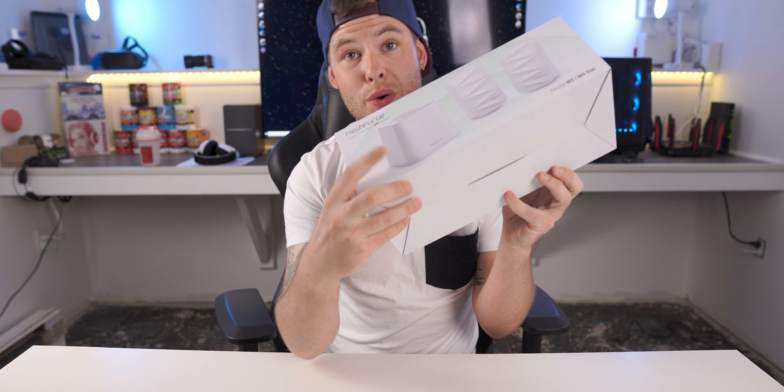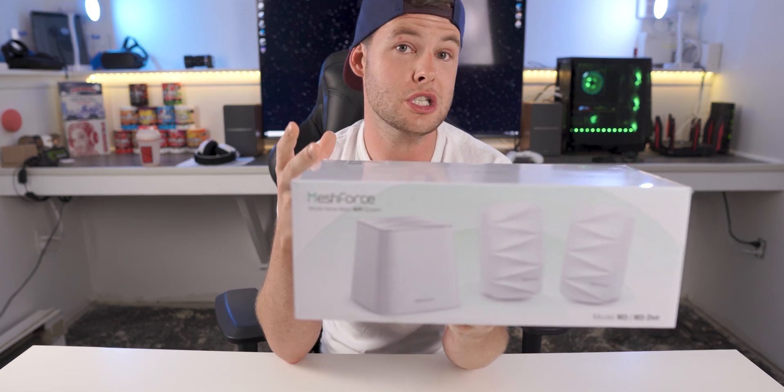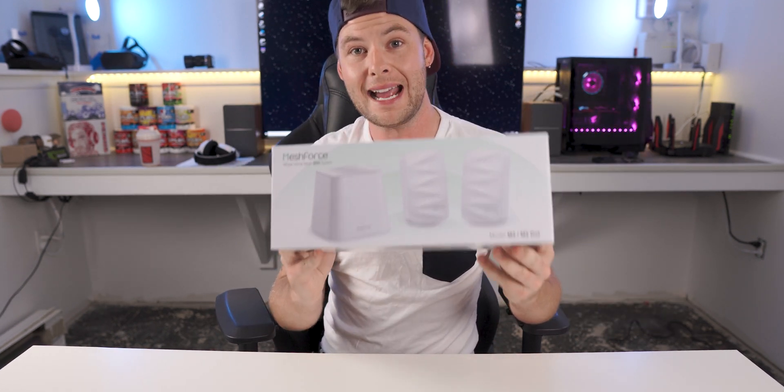This M3 kit includes the main M3 node plus two M3 dots, and with those two dots included, it aims to supply one SSID across up to 4,000 square feet. Design-wise, we're going to get into the box in a second, and I think a lot of people will appreciate the design that Mesh Force went with.